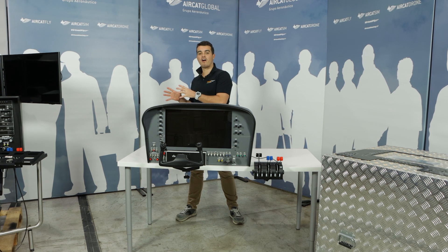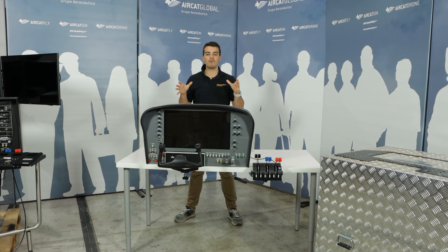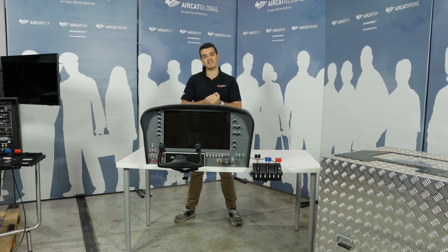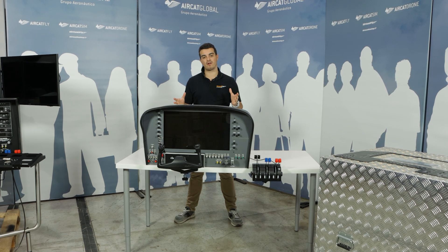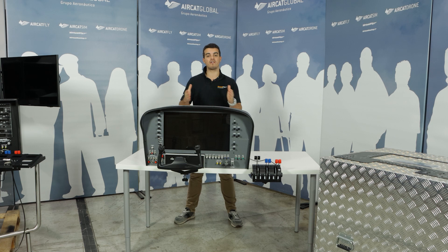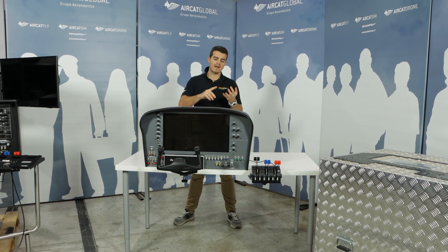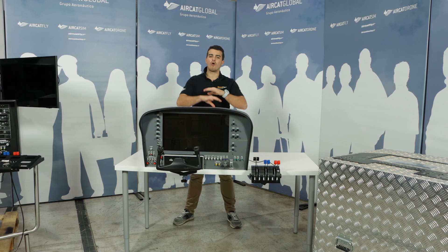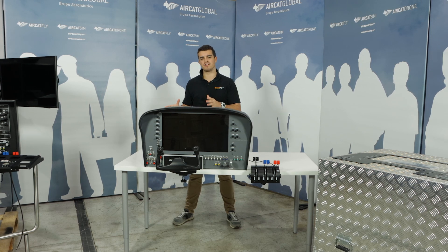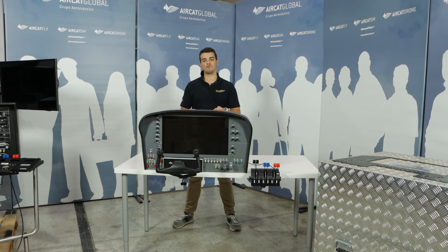Remember the RS is for the physical radio stack attached to it. In this video I want to show you three different setups for all these flight panels. Many clients and possible customers ask us what are the different possibilities to fly these flight panels either at home, at a flight school, university, or anywhere where you want to enjoy these flight panels.